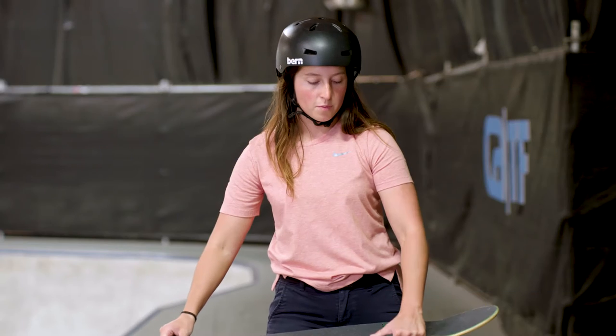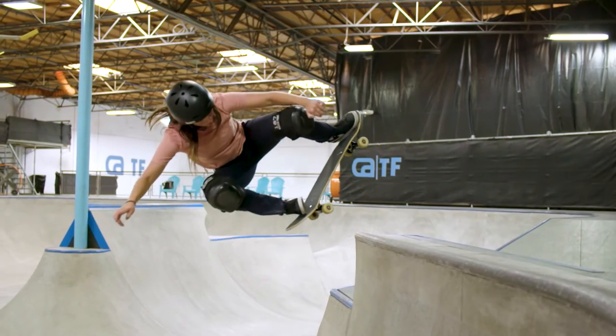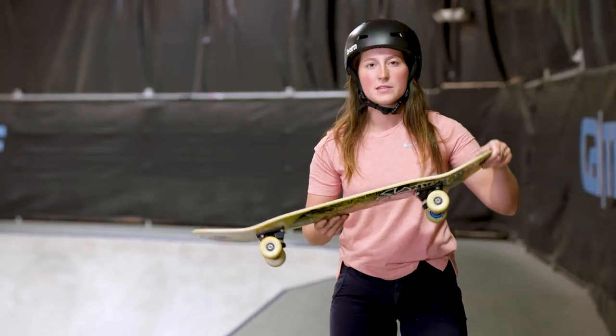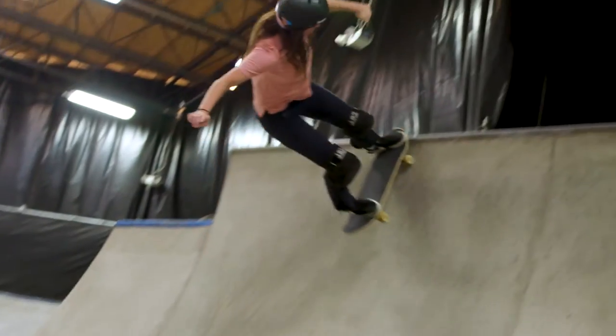So when you're approaching the coping backwards, you're gonna want to think about thrusting your back leg and bonking your wheels off the coping. The bonking is what gets you into the air and it's really important. It feels good when you bonk your wheels.